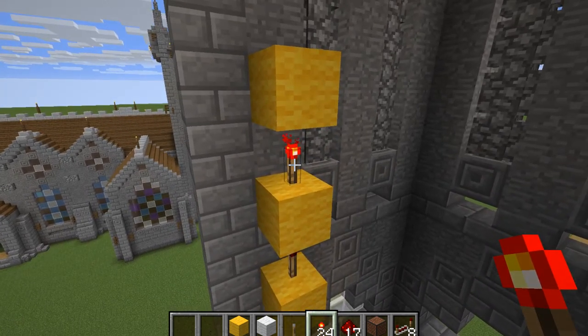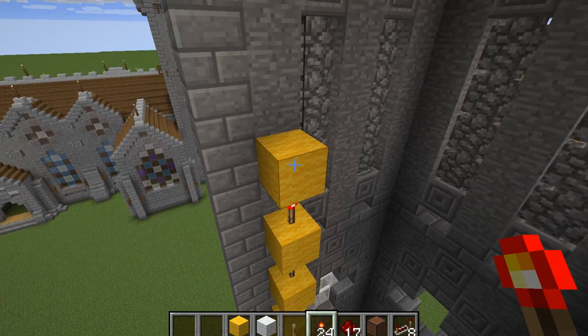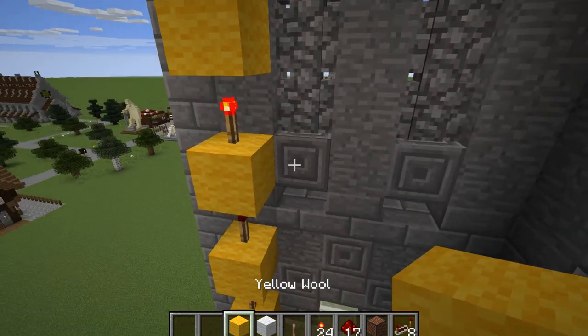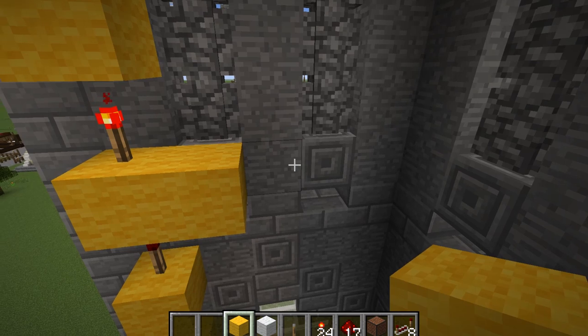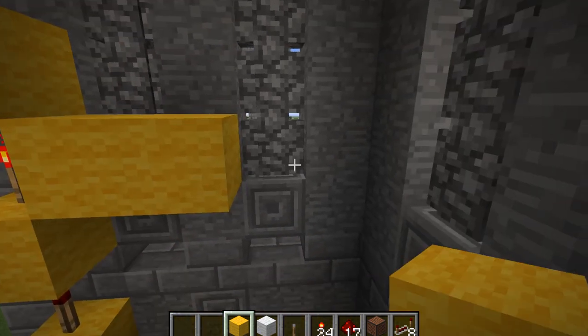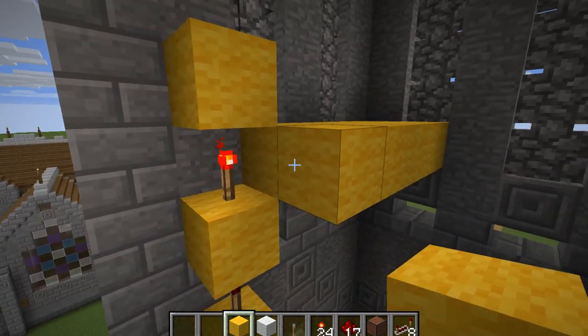You'll notice that this one at the top is on — that's good, that's what we want. Now we're going to get out the yellow wool and, on this layer here next to the redstone torch, we're going to fill all of this up with some yellow wool.